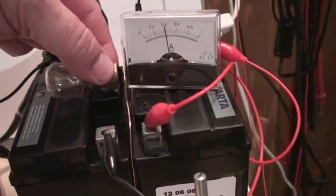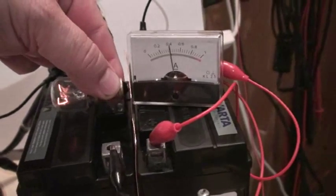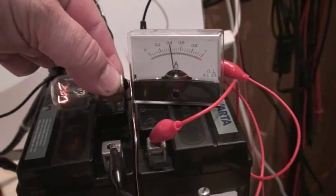Now I will disconnect the ground and increase to 400 milliamps by tuning the base resistor. We take the lamp and go against the plate — not much better than before with 200 milliamps.